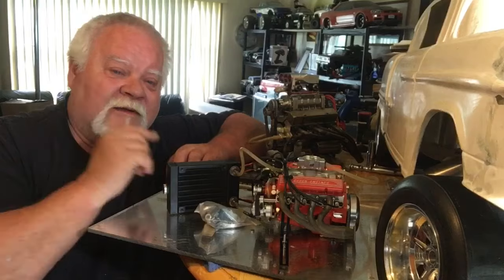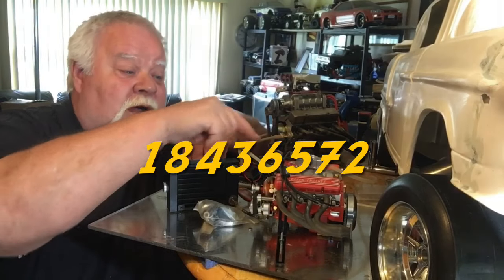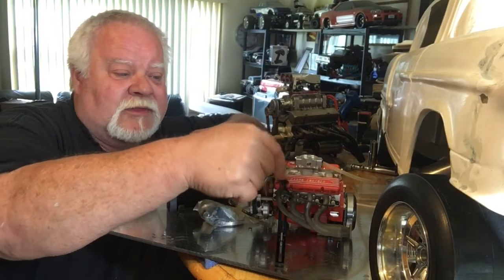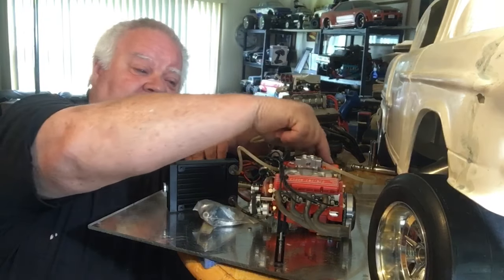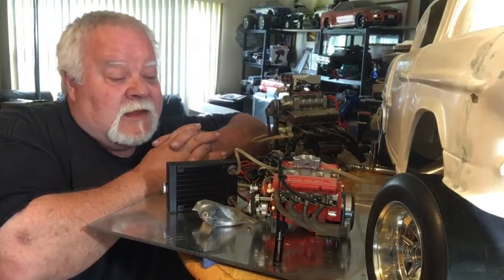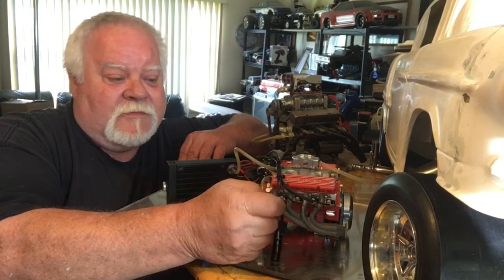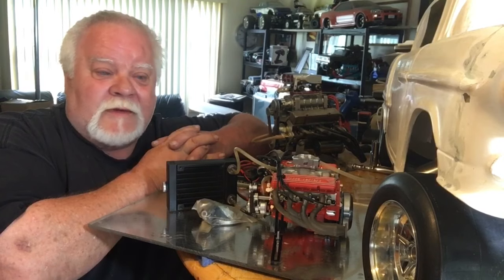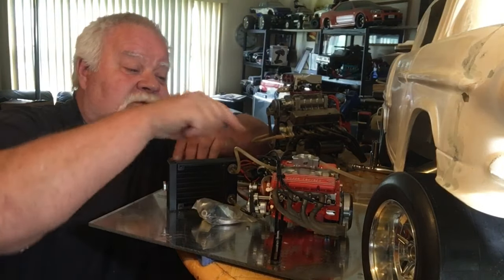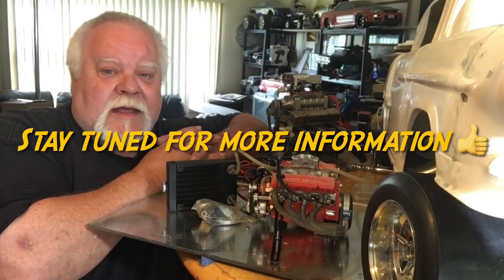Any questions or comments, feel free to hit me up. I'll go through the firing order real quick too — it's 1-8-4-3-6-5-7-2 on your cap. It is marked 1-8-4-3-6-5-7-2 in a clockwise rotation. This is your odd bank: 1, 3, 5, 7. This is your even bank: 2, 4, 6, 8. Put your wires on accordingly, make sure you trim down your boots, and maybe don't put the boots on the plugs right away — just use clear silicone tube and a little bit of fuel hose. That way you can watch the spark, because when I did that I first noticed I had three cylinders not firing, and it was all because the boots were too long. Anyways guys, like and subscribe if you want, and I'll catch you later. Adios.